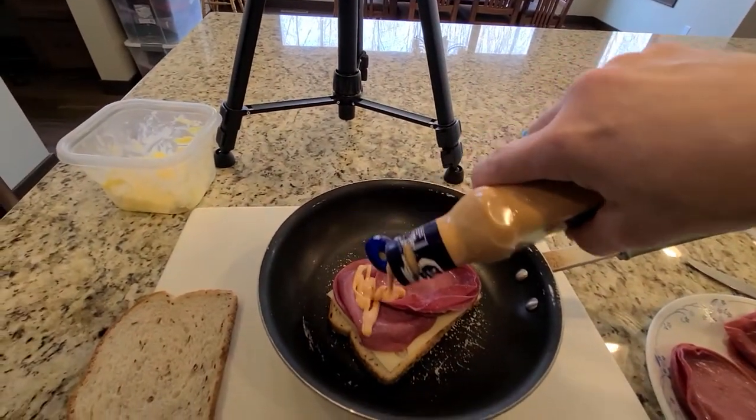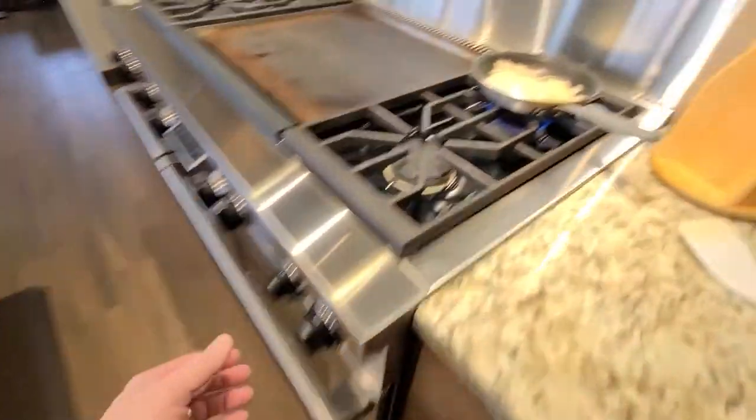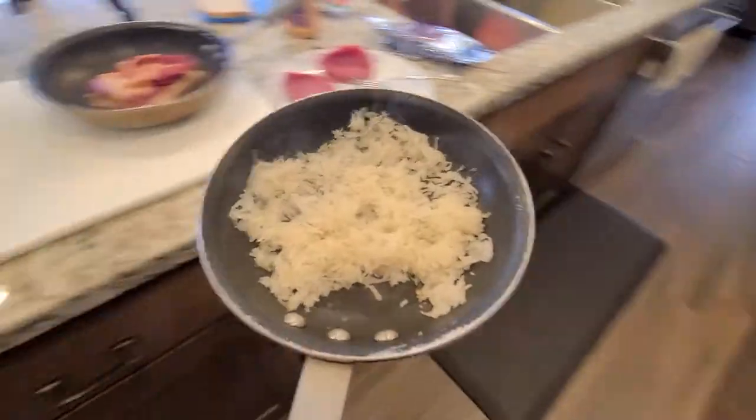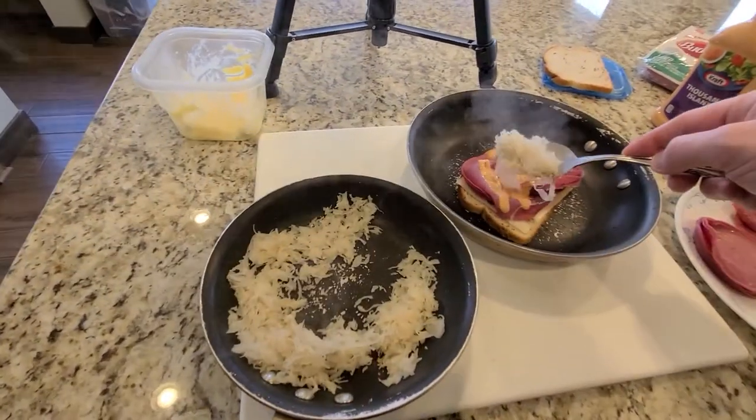Hit it with some Thousand Island dressing. Now comes your sauerkraut — use about half the kraut and put it on top of your Thousand Island dressing.